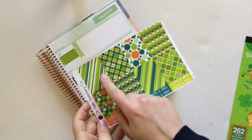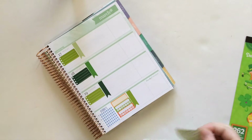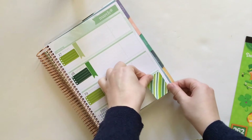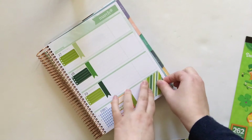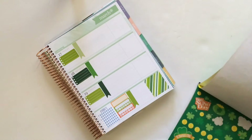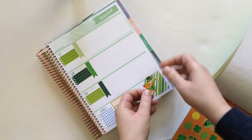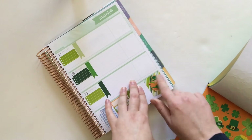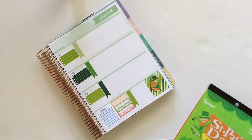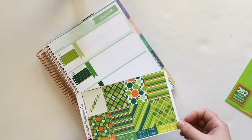I am going to reach for this striped full box right here and that's going to go down in my thankful thought area. I will of course trim it before putting it down and then I am going to reach for my St. Patrick's Day sticker book and look for a decorative sticker to layer over the top. I picked this leprechaun with an orange border so that he'll stand out from the green stripes. That looks so cute!